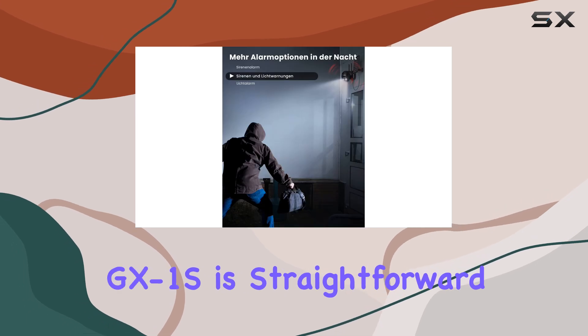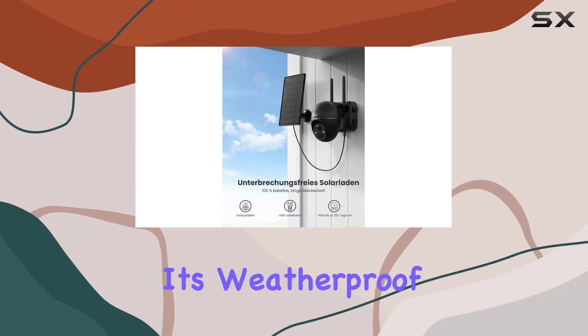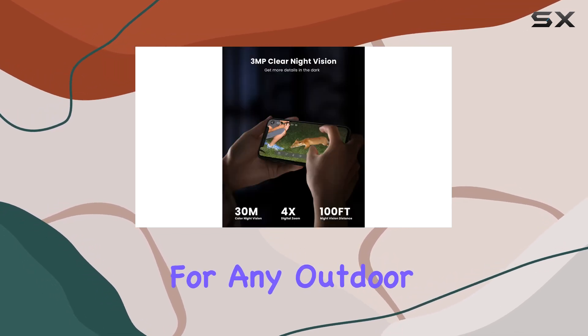Setting up the GX-1S is straightforward using the iE Geek Cam app — simply scan the QR code and follow the prompts. Its weatherproof design, certified to withstand heavy rain and intense sunlight, makes it suitable for any outdoor environment.